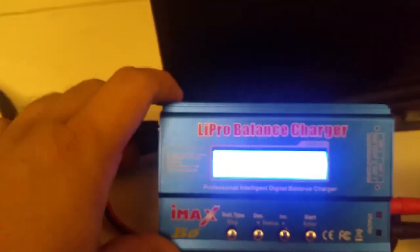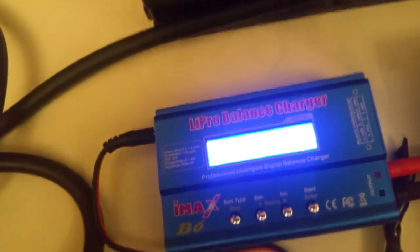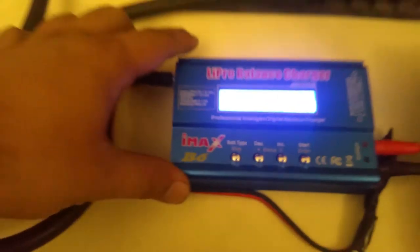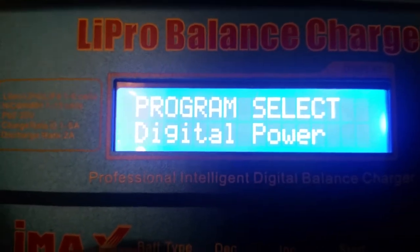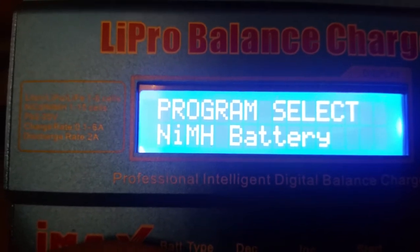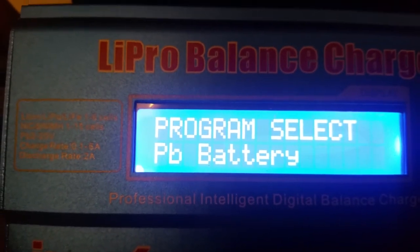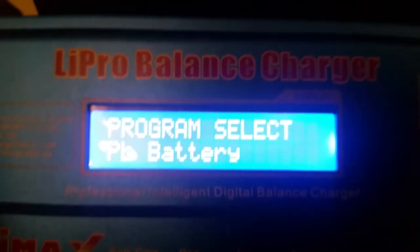This is my LiPo charger. Now you can see the power mode. You have to select the right mode — I was trying LiPo battery, LiIon, LiFe, but nothing worked. I'm telling you the right way: go to Program Select and then you have to select the PB battery option. PB battery is the correct option for charging your car batteries.